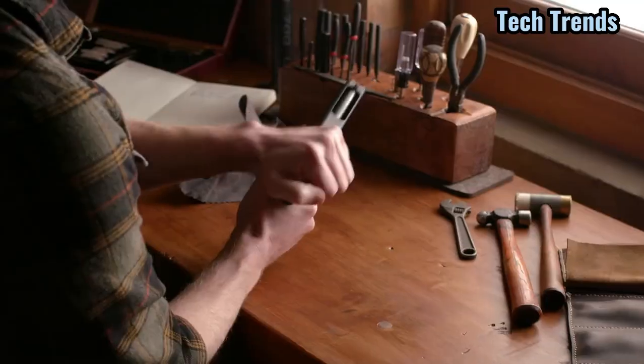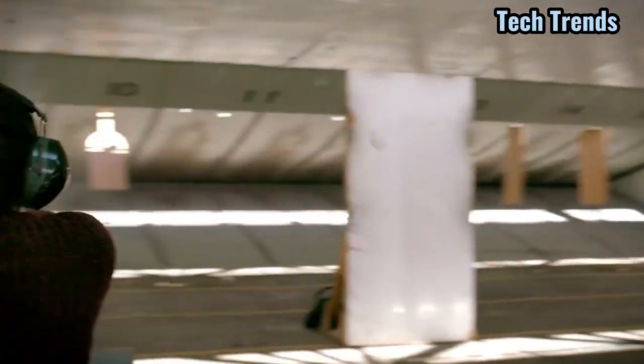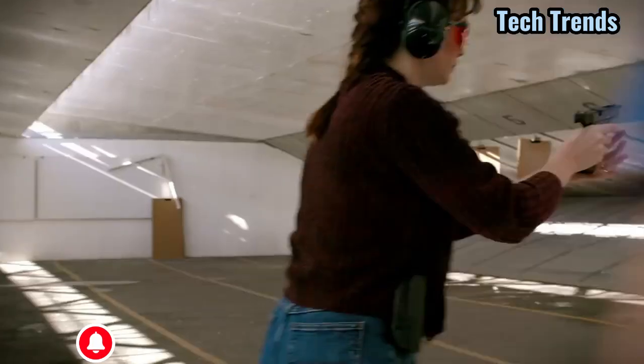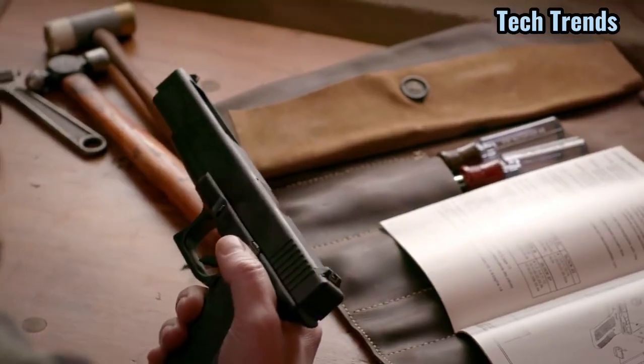In the 1990s, Glock's increased presence in sports shooting and the birth of the Glock Sports Shooting Foundation helped to make Glock a trusted partner then and in the years to follow.